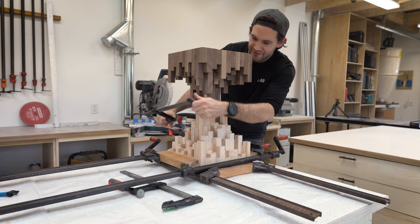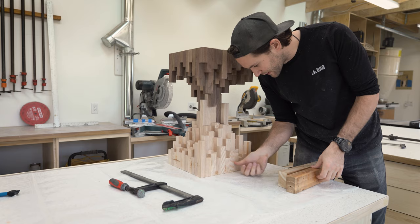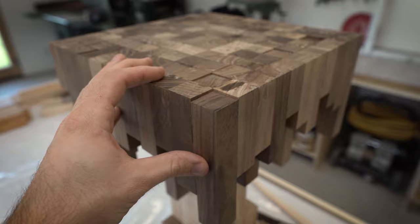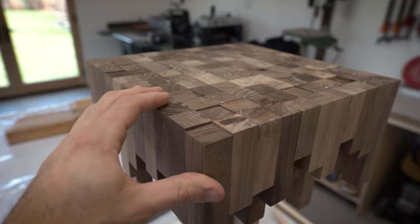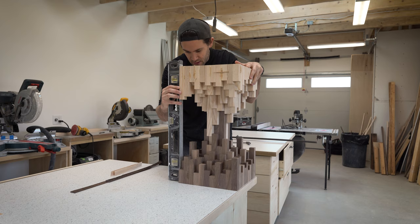That's it — last layer, clamps come off, we are officially done with the gluing and clamping phase. Not perfect, a little bit of cleaning up to do, but I like the way it's looking. While I was gluing everything together I tried to keep all the bottoms of the pieces flat to the table so the surface would be nice and flat, but unfortunately it didn't quite work out that way — some pieces are a little higher and lower than others. So I'm going to use a router and a router sled to flatten this, then flip it over and flatten the other side as well.